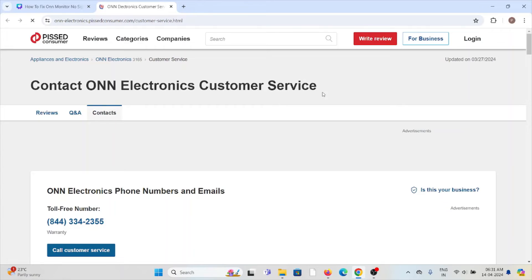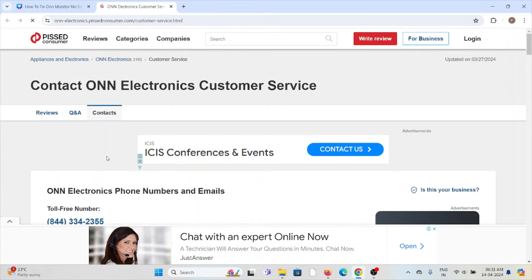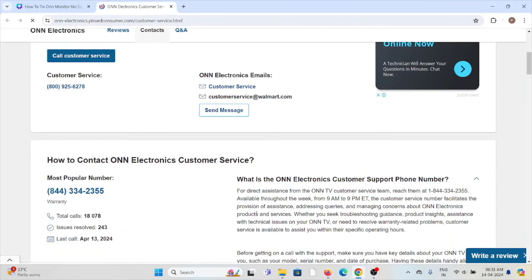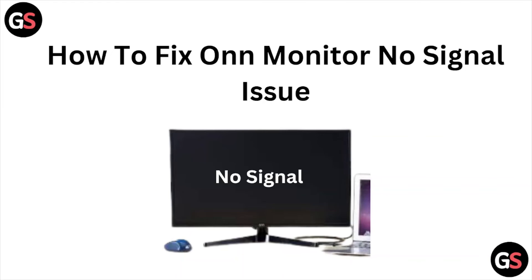Fix number six: contact the ONN Electronics customer service team. You can contact them through the toll-free number 844-334-2355, or you can send them a message or email to their email address. The backend technical team will get back to you and help you resolve the issue.